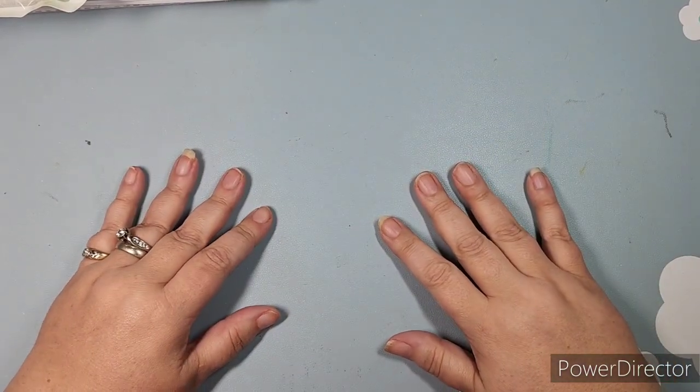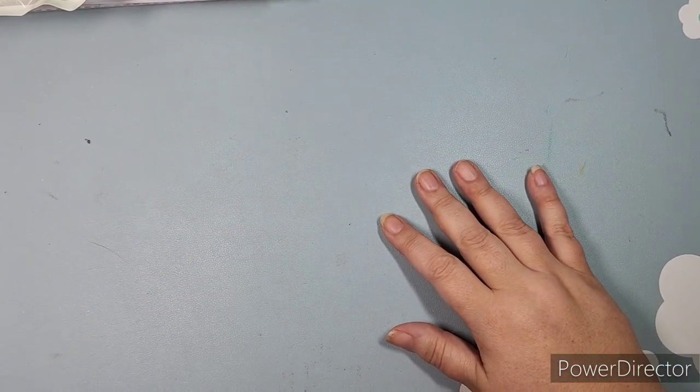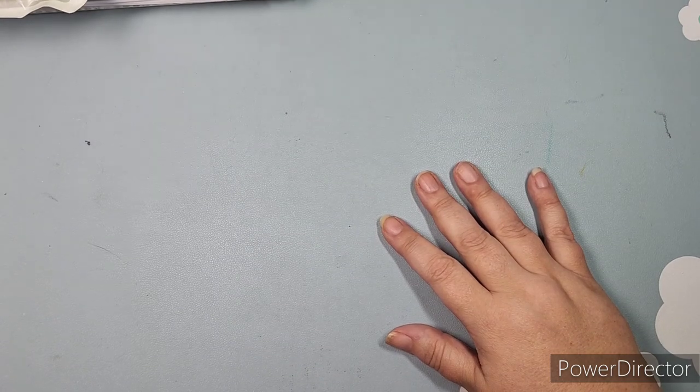Hello friends, new and seasoned. Welcome to Spicy Cat Colors. My name is Kathy. I'm very happy to see you today.